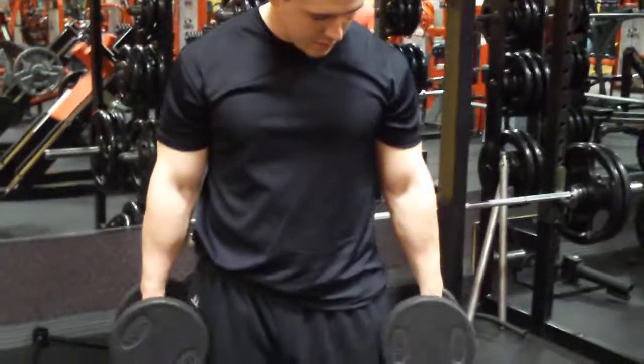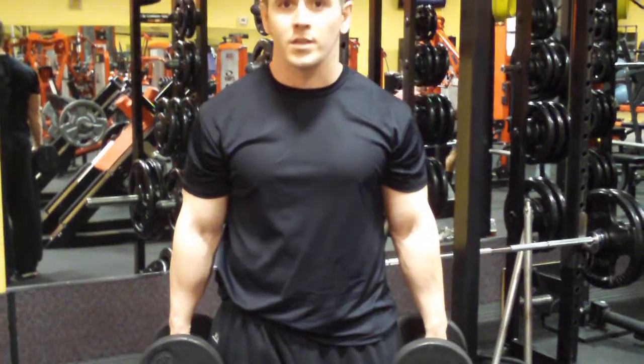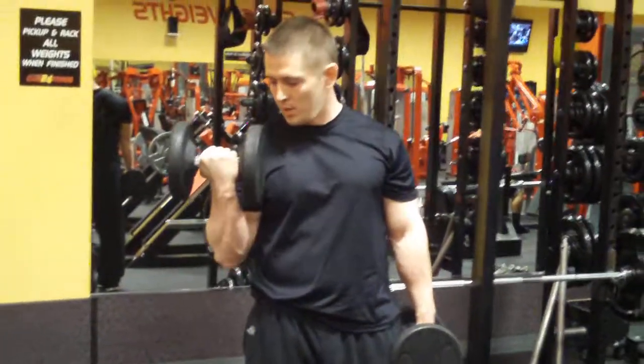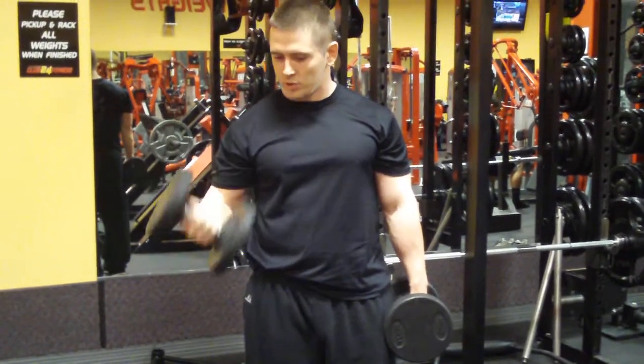Alternating, you're going to keep your thumbs forward so the head of the dumbbell is facing forward like this. Then you're going to bring it towards your chest, rotate it up towards your chest.